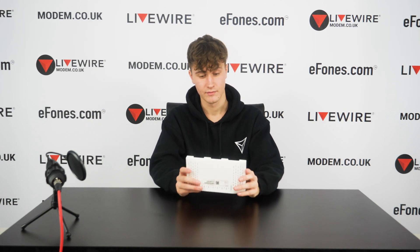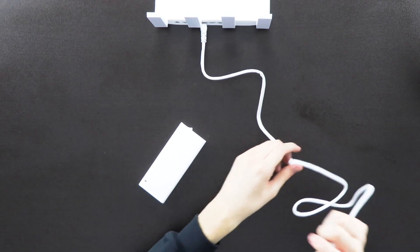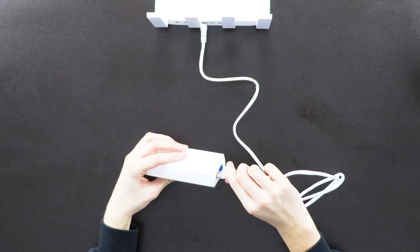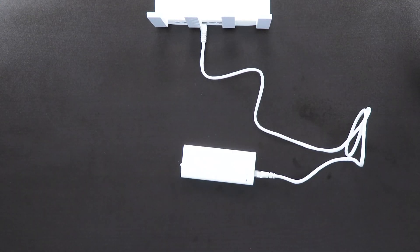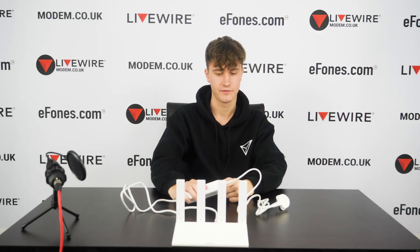Now we'll quickly show how to connect the indoor router to the outdoor 5G CPE to get a 5G signal inside your house. This can give you much higher speeds — up to 1200 Mbps, or 1.2 Gbps. With the indoor router powered on, take the provided ethernet cable and plug one end into LAN port one, then plug the other end into the power adapter that comes with the 5G unit, into the LAN one port.